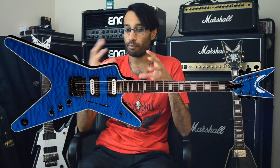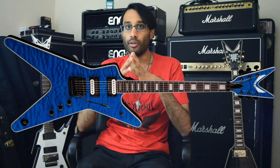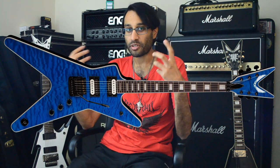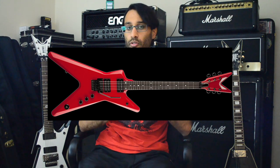My first idea is to make 24-fret MLs without Kahler tremolos. There is some blue ML on their site with a Kahler tremolo and 24 frets, but it's blue. Not many people in the extreme metal genre want a blue guitar. I think what Dean should do is think about the ML Modifier because it's still one of the best six-string products Dean has ever made — really good pickups, Floyd Rose, and it came in great colors.